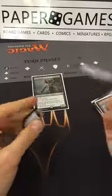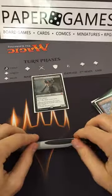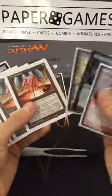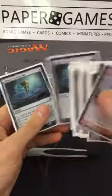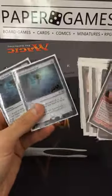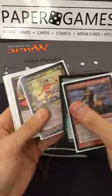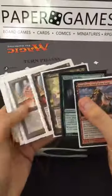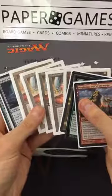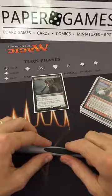Thanks for joining us here at Paper Games. I hope you enjoyed the grading overview. Knowing how to grade will allow you to value cards you're trading, selling, or receiving, and understand the ins and outs of different grades. From Paper Games, have a great night and we'll see you later.